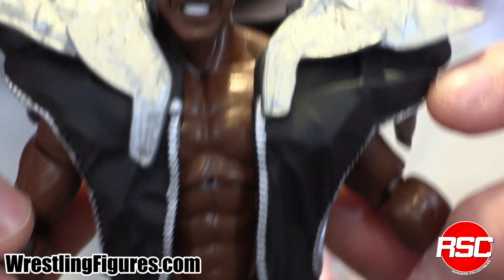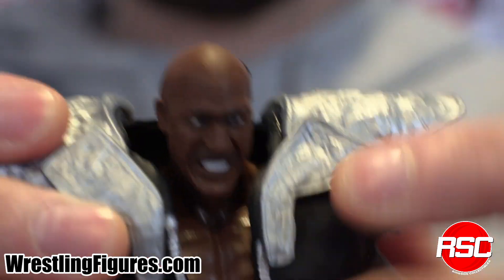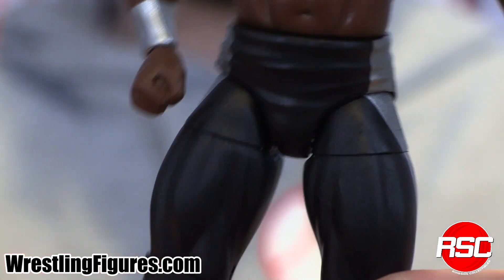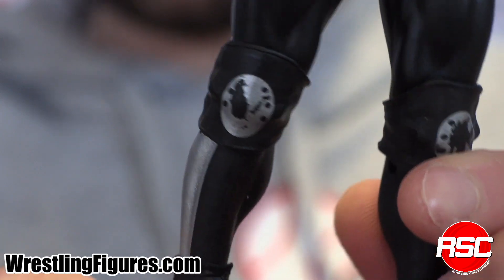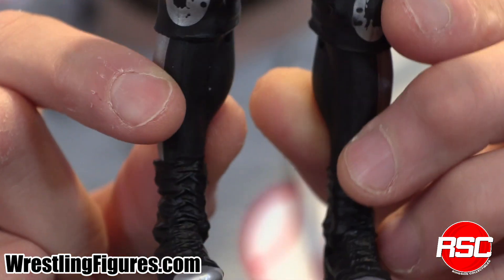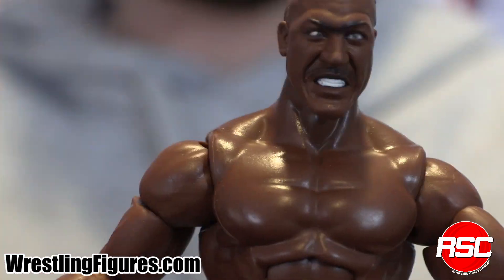He has removable entrance gear — check that out, it's a nice flexible mold — and you can remove it to reveal some big ol' muscles right there. Silver wrist tape. Zeus on the side of his ring tights. Check that out. Symbols on the front of his knee pads. Zeus on the other side. This man is Zeus right here. Powerful. And we didn't see enough of him in the wrestling business.